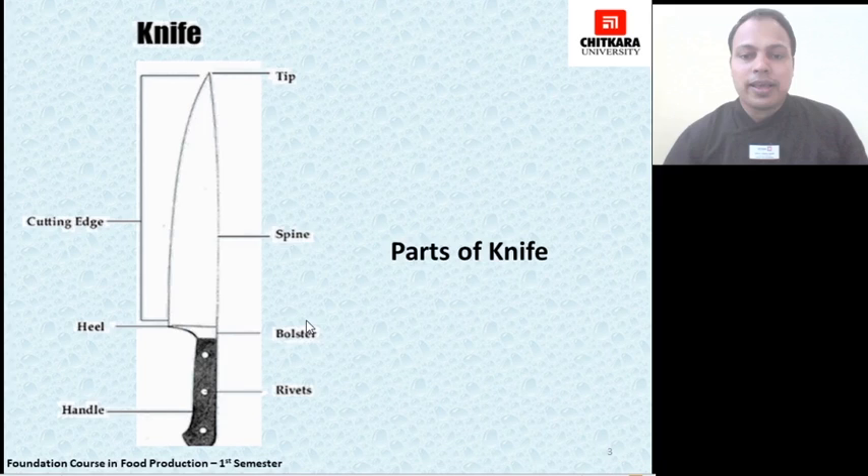If we talk about advantages, it provides strength to the knife body. If we talk about disadvantages, it increases the weight of the whole knife. Then come rivets, which are the plugs that keep the knife handle attached to the knife body. Then comes the handle, which is used to grip the knife.